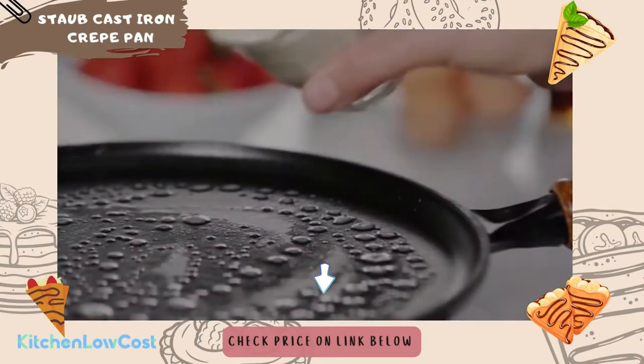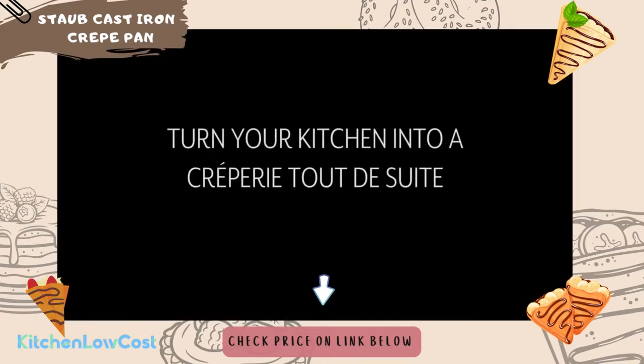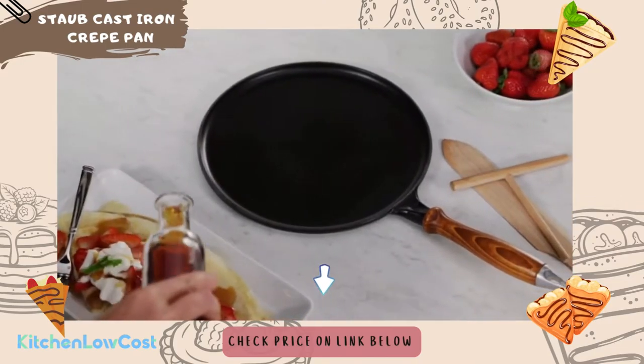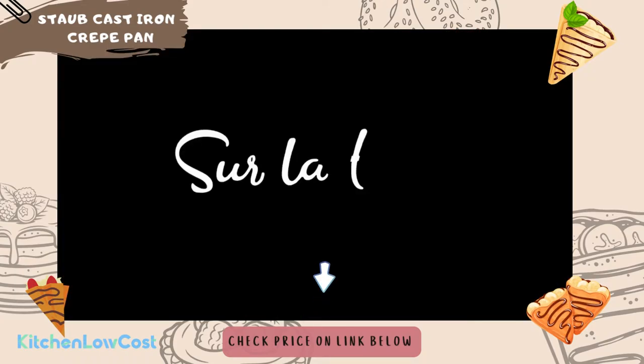Safe for use on all types of heat sources, including gas, electric, and induction, and oven safe up to 500°F. Chip-resistant and dishwasher safe are also plus points, making it an ideal choice for those seeking a crepe maker with a tight budget, under $110.